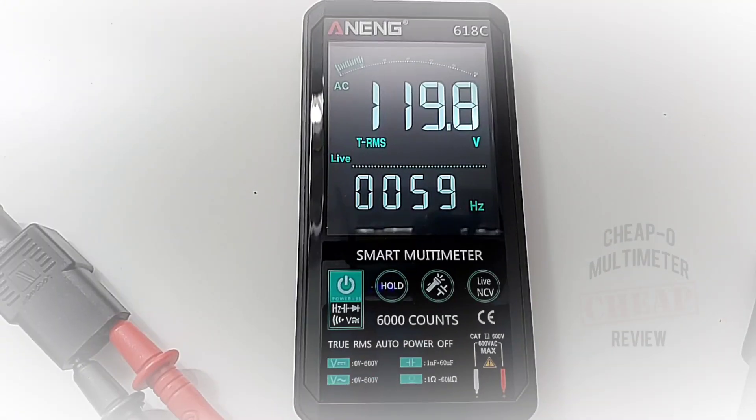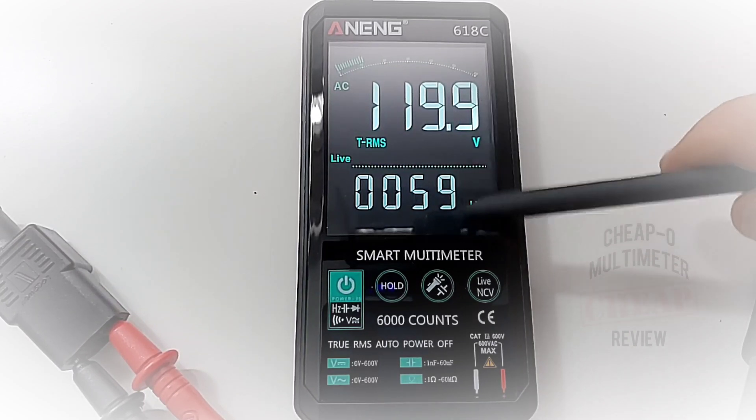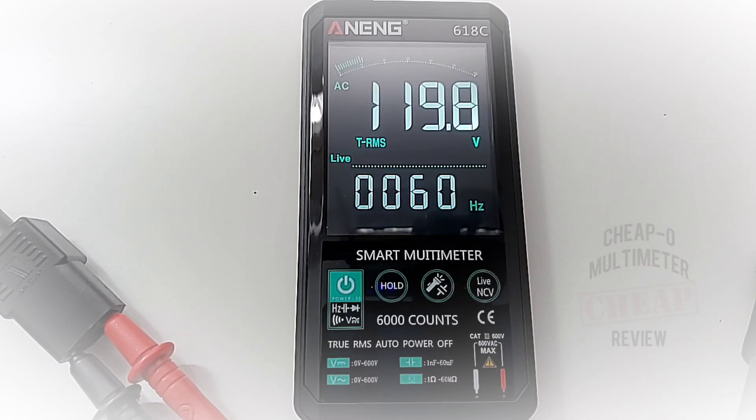Another nice touch with that dual display — we have our frequency reading at the bottom. Once again, we don't have to change any range or selector switch; we're getting that frequency readout along with the voltage simultaneously.